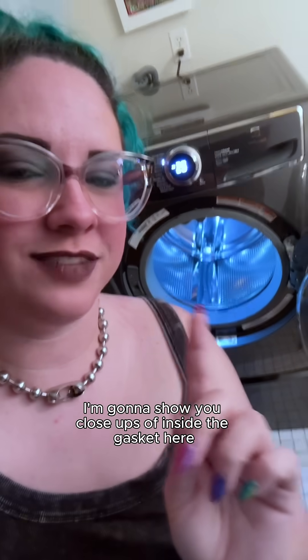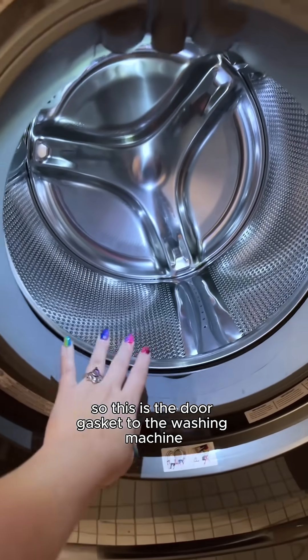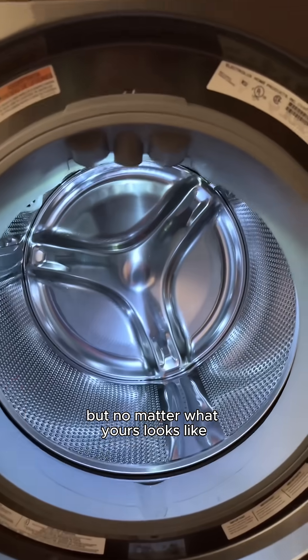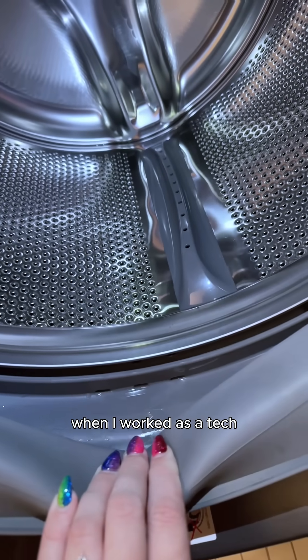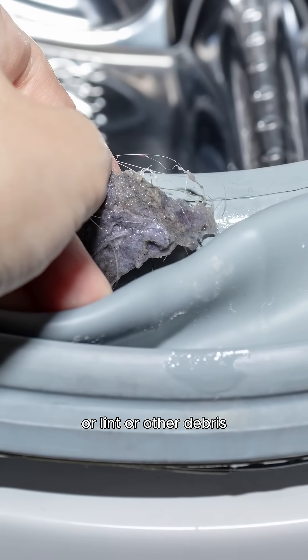This is my washing machine. I'm going to show you close-ups of inside the gasket. This is the door gasket — it's going to look different depending on the model and the brand. But no matter what yours looks like, they almost all have these little drainage holes right here. I cannot tell you how often, when I worked as a tech, I found these holes clogged with pet hair, lint, or other debris.